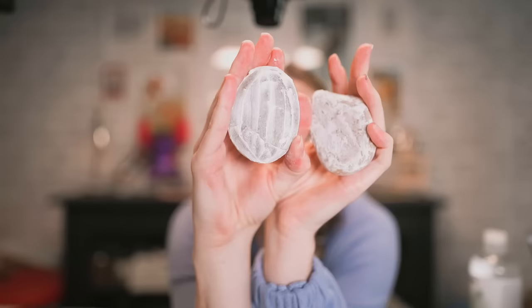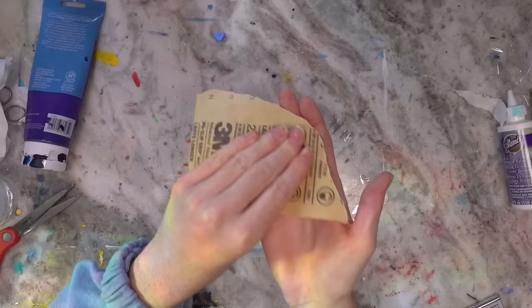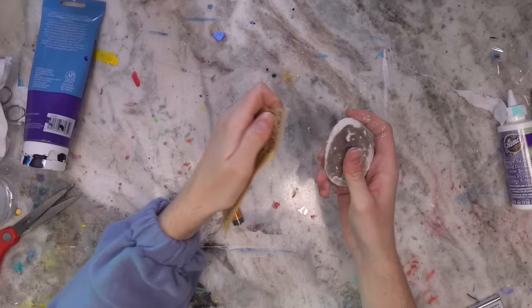I'm just gonna set these to one side now and let them dry. Our rocks are dry so I'm gonna go grab some sandpaper. This is my going-to-Target outfit — don't worry, I'm joking. I figured since I'm going to be rubbing this down, I might as well wear a decent mask so I don't breathe in the dust from the rock. You can really see how it's filled in those gaps.